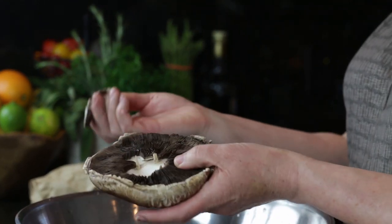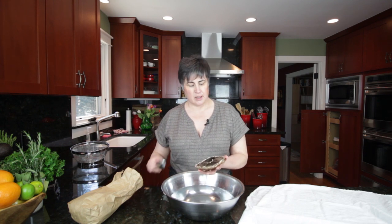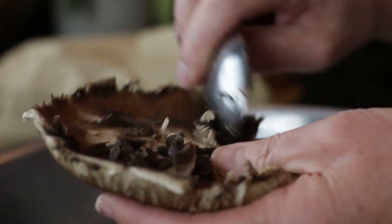I'm just going to gently pull off the stem and then I'm going to scrape away the gills. They tend to be a little bitter, so I take them out. The other thing is it makes a deeper hole for whatever your stuffing is, and that's good.